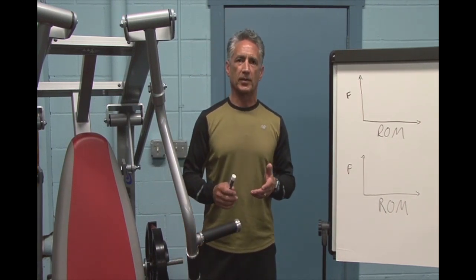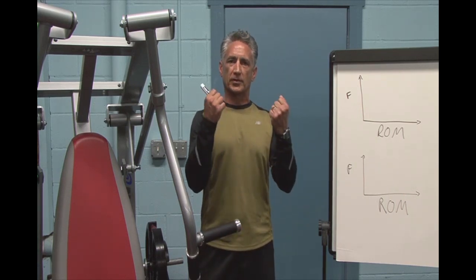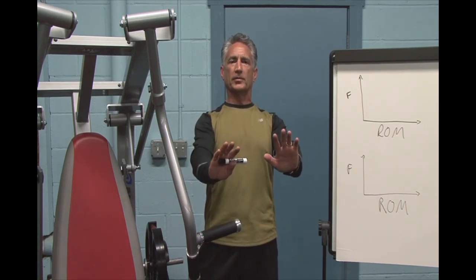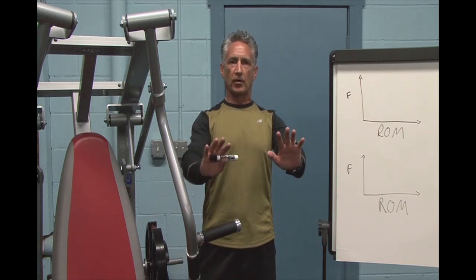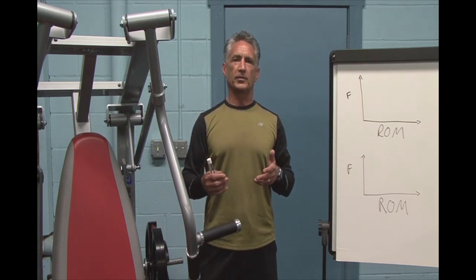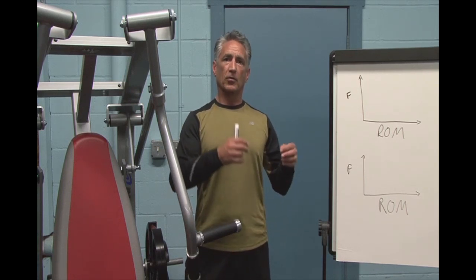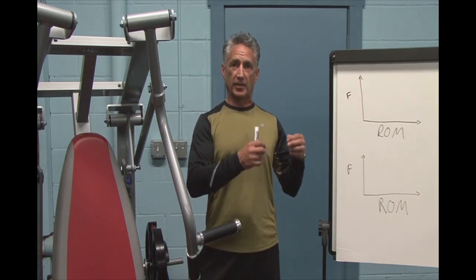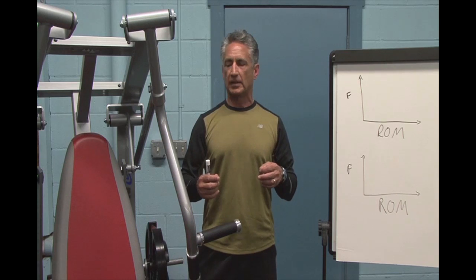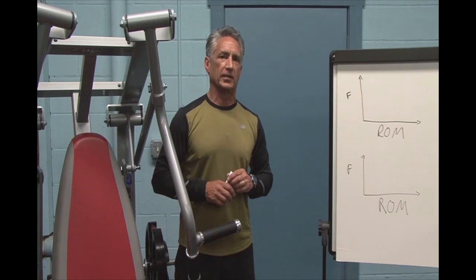There are two basic movements we can do when exercising on a machine. One is a rotary pattern where we're using a single joint, like a biceps curl or leg extension. The other are compound complex movements where we have several joints involved and sometimes several groups of musculature. The two require a different variable resistance to achieve the results that we want — namely occlusion, or prohibiting oxygenated blood from getting into the muscle, reaching a lactate level, and eliciting muscle growth and capillary density growth. I'd like to explain how we accomplish that on our machines and how we're unique in the industry in doing so.